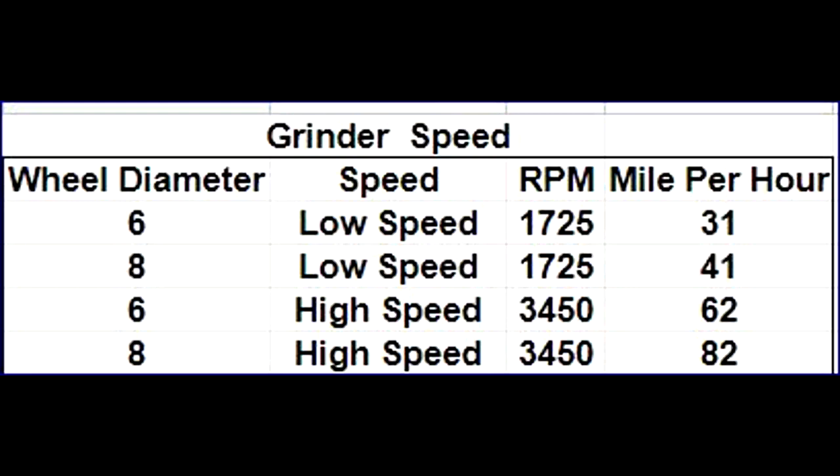Looking at this chart, we can see that 1725 — or possibly 1750 on some grinders — the variations are not significant. If buying an eight inch, I would get a slow speed because they're a bit easier to use to get the grind you want. If you're experienced with a grinder, it might not make any difference.